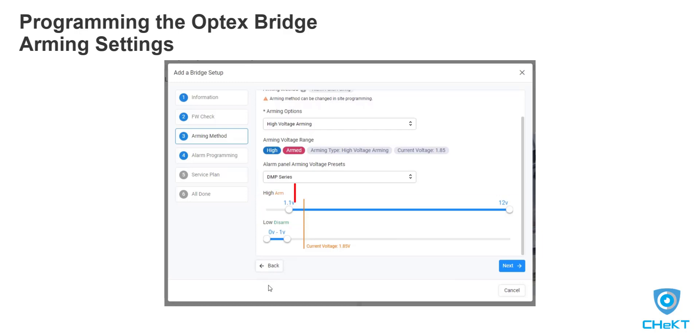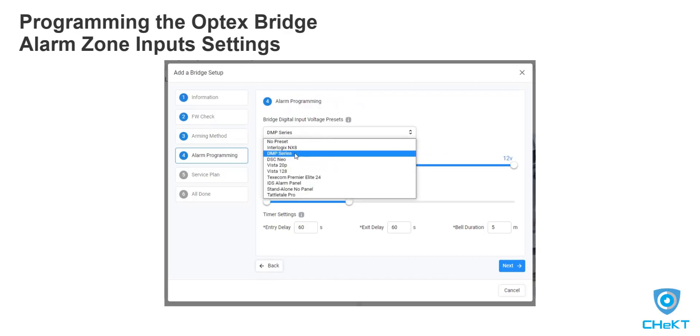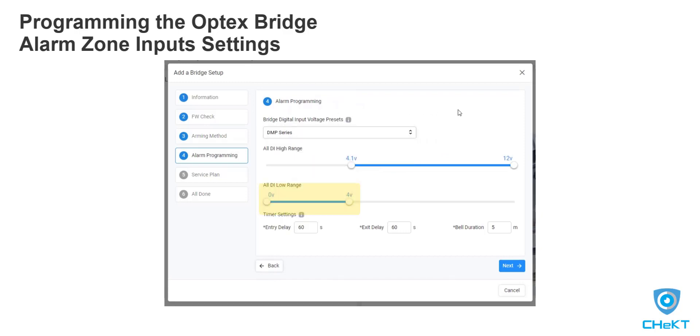The Checked dealer portal has a web-based voltmeter allowing you to see the voltage value in real time. Next, you will set the low and high voltage range of the bridge digital alarm inputs by selecting presets. These presets have a low range and a high range, which will define the normal and alarm conditions of the bridge digital alarm inputs.